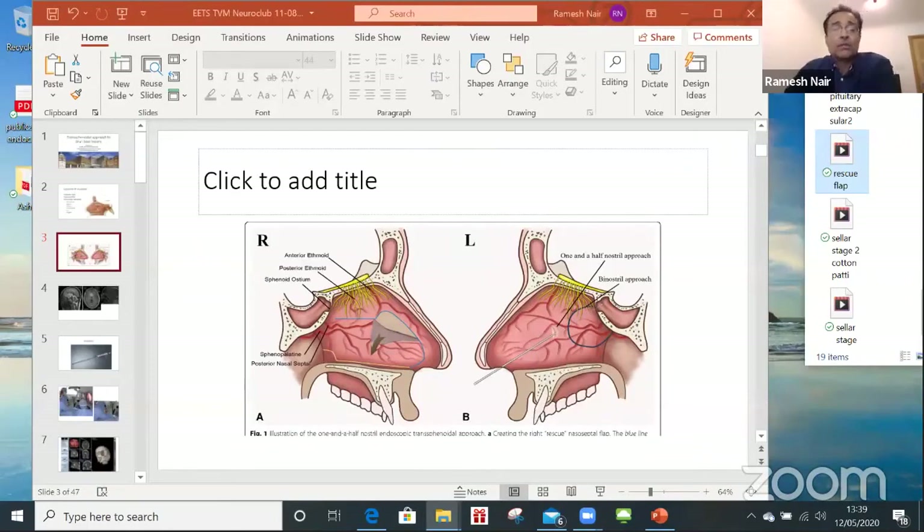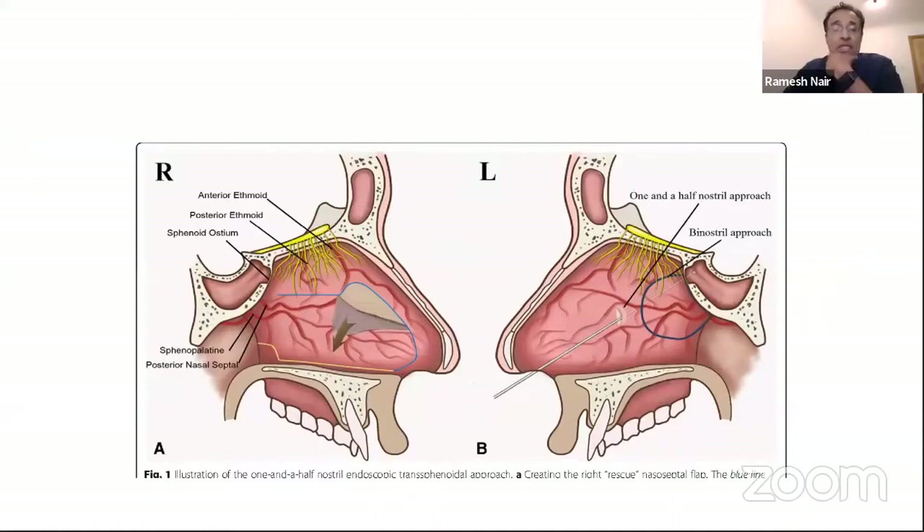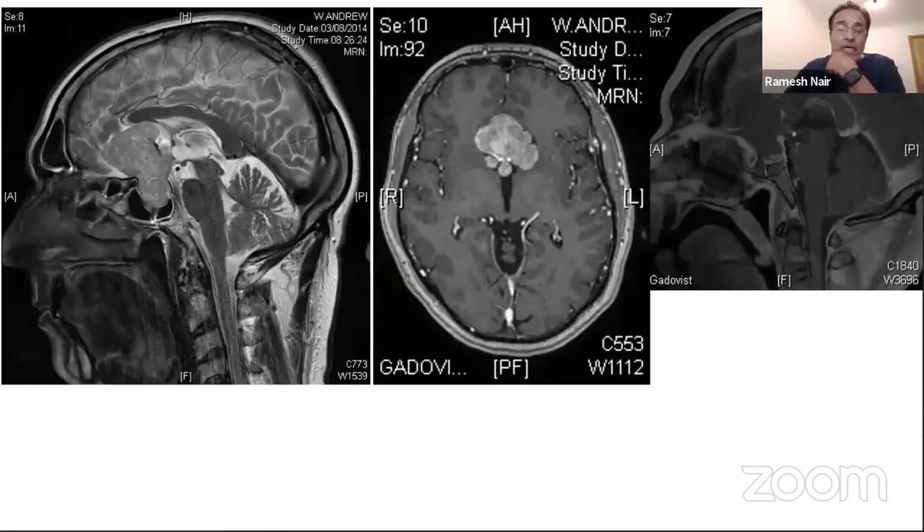In a standard pituitary tumor, you stay within the sellar stage and don't have to go outside your sella. Often, even if you have to remove a tumor extending above the sellar space, you can stay within the tumor and avoid entering the interchiasmatic space. But some tumors are quite massive and can involve vascular structures. Here you see a massive pituitary tumor lobulating around the carotid complex with multiple nodules. When you operate on such tumors, you often have to dissect them off, and the tumor lesions become extracapsular, so you have to be ready to access that part of the tumor.